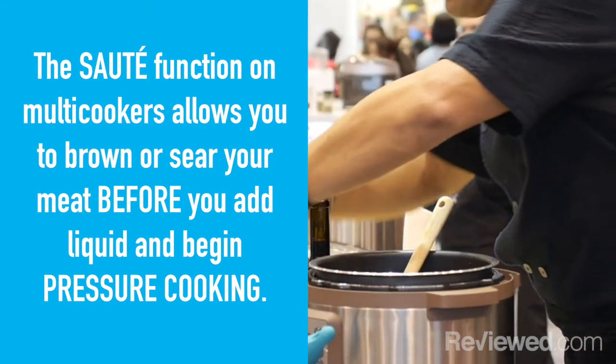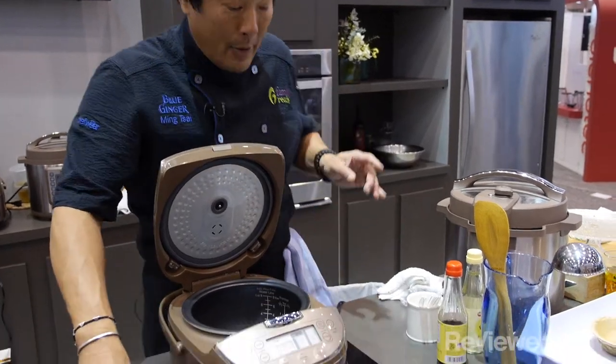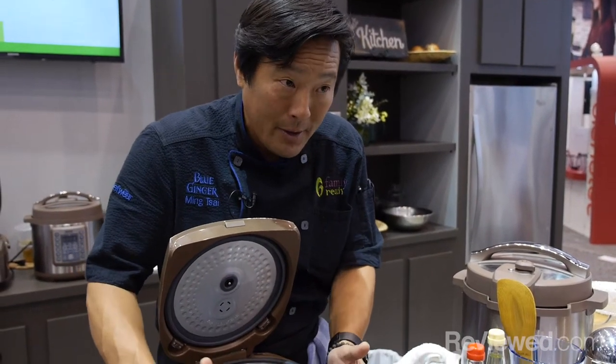If I did rice pilaf, which I just demoed — if it was done traditionally, it would be in a pan. I would get it going, I would turn on the oven as well. That amount of electricity alone is already five times what it takes to use one multi-cooker.